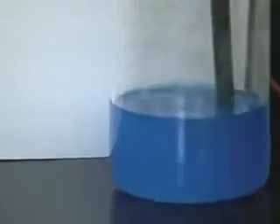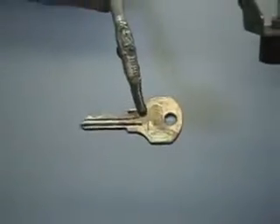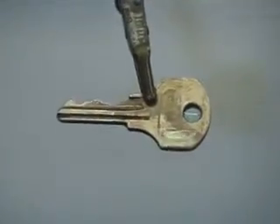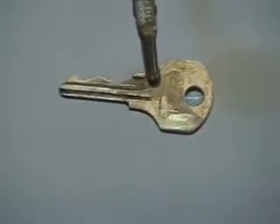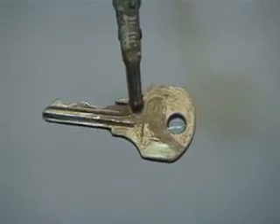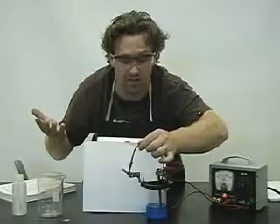So let's pull it out and take a look. You're starting to get that copper color forming on the key. Copper solid is forming as a top layer — that's pretty awesome. So the copper ions from the solution are being reduced to copper solid on my key. There we have it — the electroplating, which is electrolysis, of my key with copper.